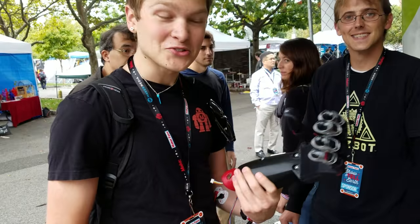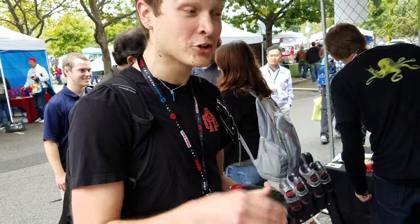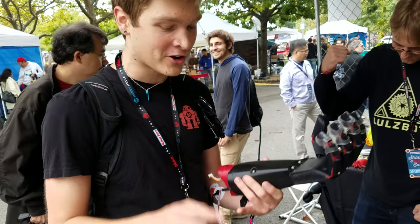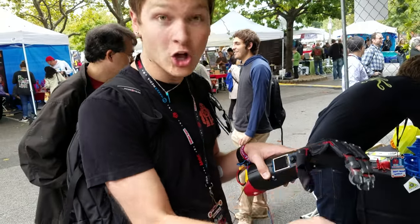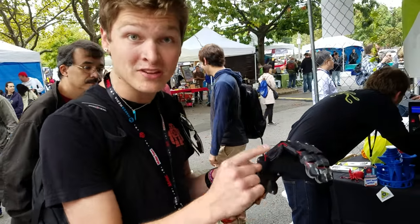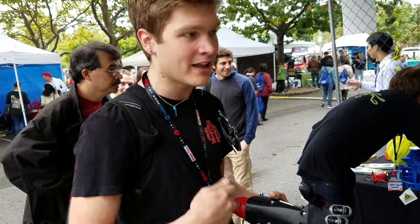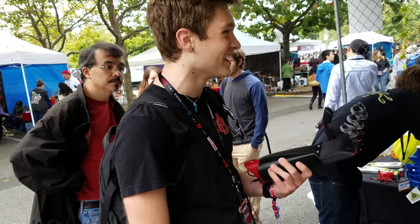This was all printed on a Lulzbot Taz 5 with a Flexi Dually V2 Extruder, and I could not have done it on any other printer. Not only the build volume, but the Flexi Dually — the fact that I can print these fingers all together. This is ABS and NinjaFlex all in the same print, so it's actually like living hinges right off the print bed. And you can only do that on a Taz, so this is definitely only because the Taz exists that I can make this.